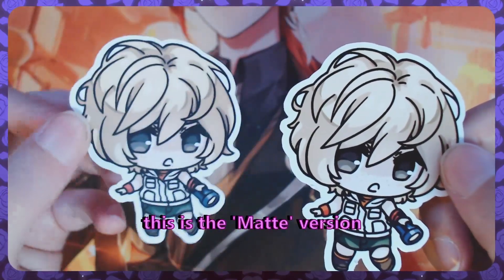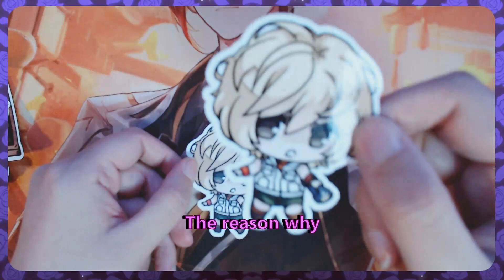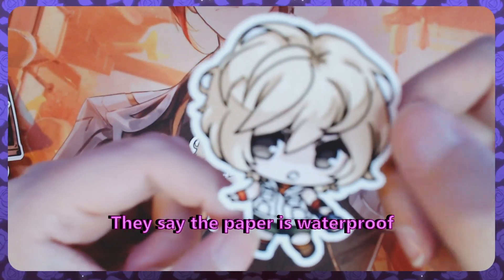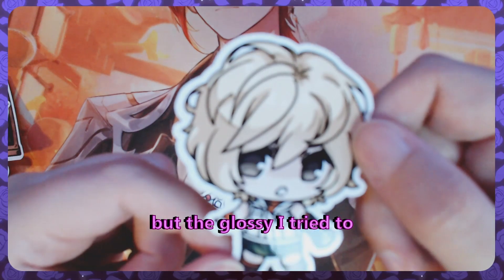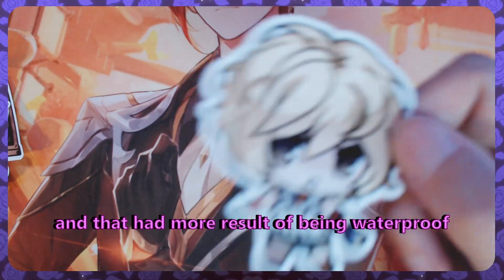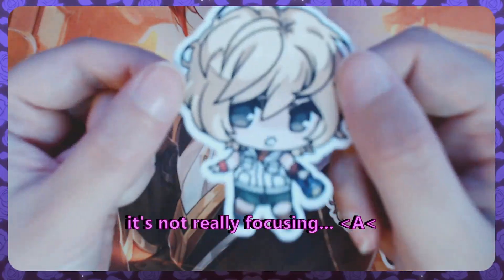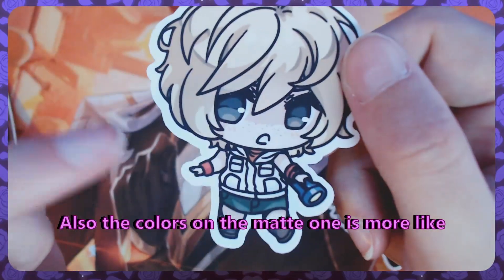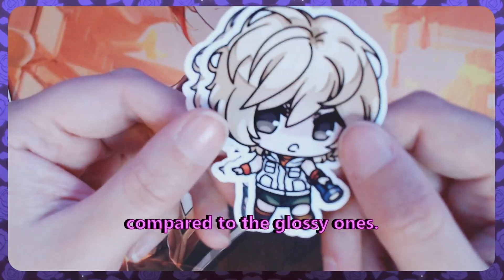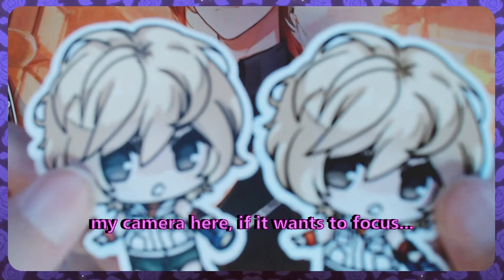So as we can see here, this is the matte version and this is the gloss version. My final thoughts are that I prefer the gloss version. The reason is they're more waterproof. They say both papers are waterproof, but I tried putting water on the glossy myself and it had more result of being waterproof compared to the matte one. The matte one still smudges at some point. Also, the colors on the matte one aren't as vibrant compared to the glossy ones. You can see it a little bit through my camera here.